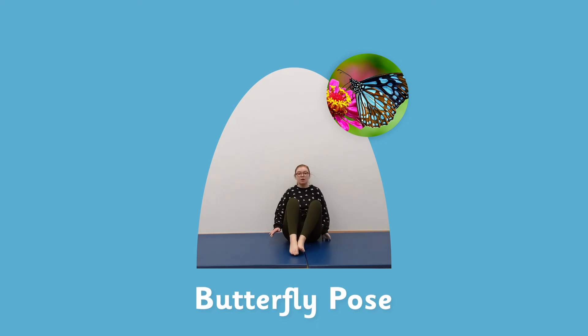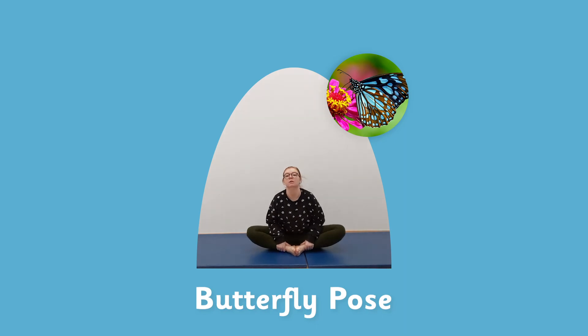Let's do butterfly pose. Place the soles of your feet together, palms together. We're going to gently bounce up and down with our knees — this is going to help with your flexibility in your hips. Let's bounce for five, four, three, two, and one. Good.